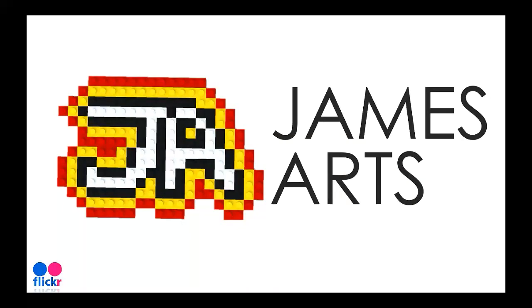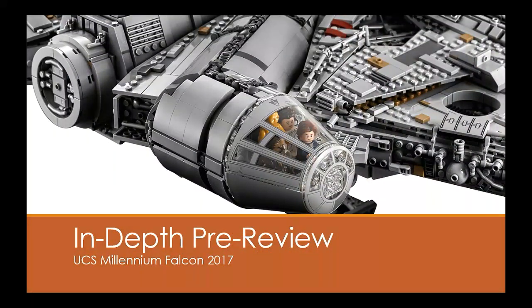What's happening everybody? I am James Art, and today I have something slightly different for you because today — or rather a few days ago by the time I post this — marks a very special day in LEGO Star Wars history. Today we will be reviewing the 2017 Ultimate Collector Series Millennium Falcon.